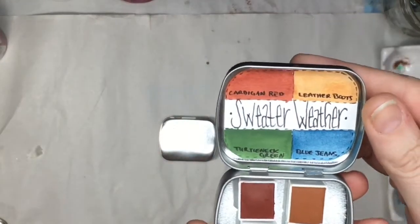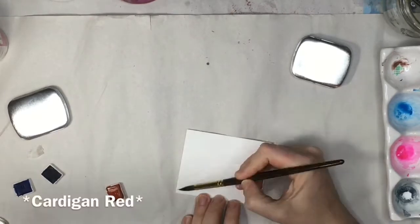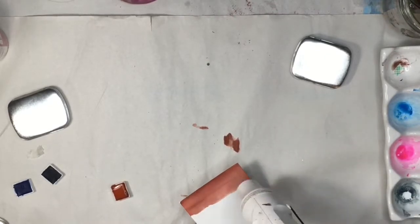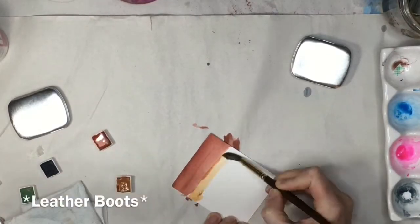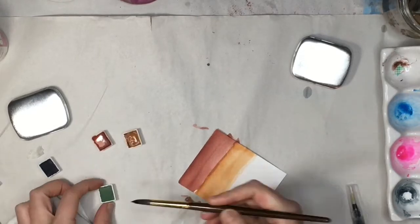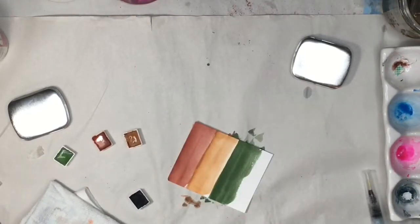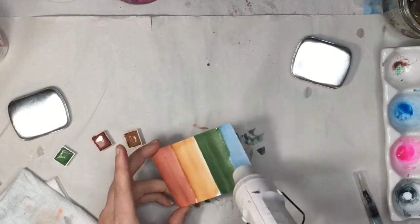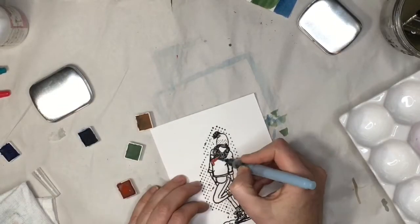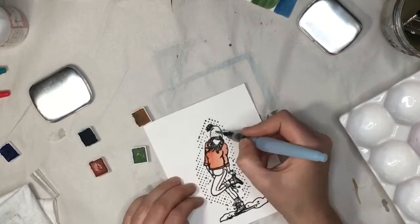Which set to do next? We're down to two. It's Sweater Weather! This set is so versatile. Now, it looks kind of boring at first, but you have this pretty red. I'm going to glaze over these and show you a second layer of each. Here is the leather boots color, and this orange is just so pretty — when it's really light, you can actually use it as a skin tone. It's fantastic. The turtleneck green is similar to the elf green except it doesn't have the shimmer. And the blue jeans can be a gorgeous sky blue or a deep, deep blue, just exactly like blue jeans. It's fabulous. So we're going to take this super cute stamp from Unity Stamp Company and just color her in for another card. I'll throw on some music and let you watch.